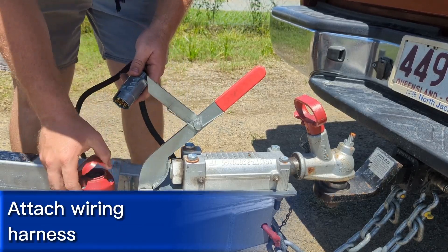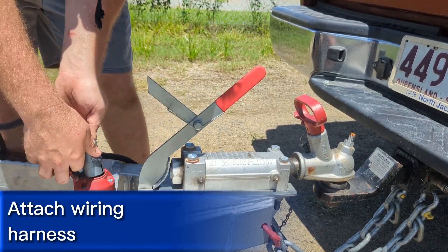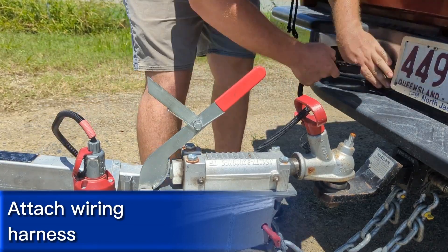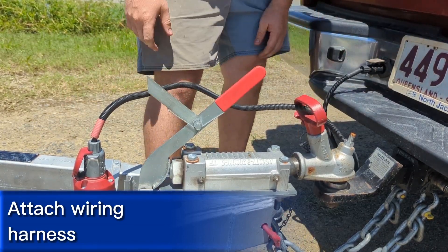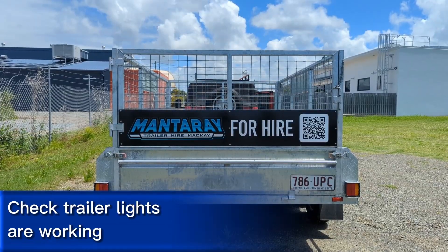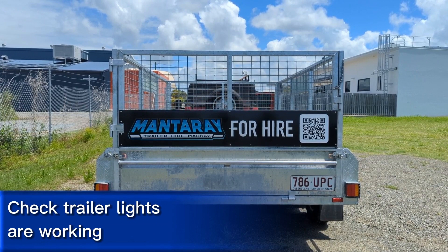Insert your wiring harness into the plug on the trailer, feed it through the coupling handle if it fits, and then into the plug on your vehicle. Check your lights are working — check your right indicator, left indicator, brake lights, and tail lights.